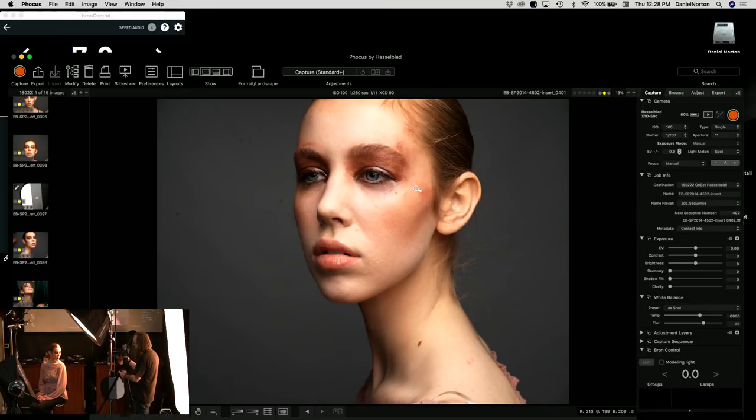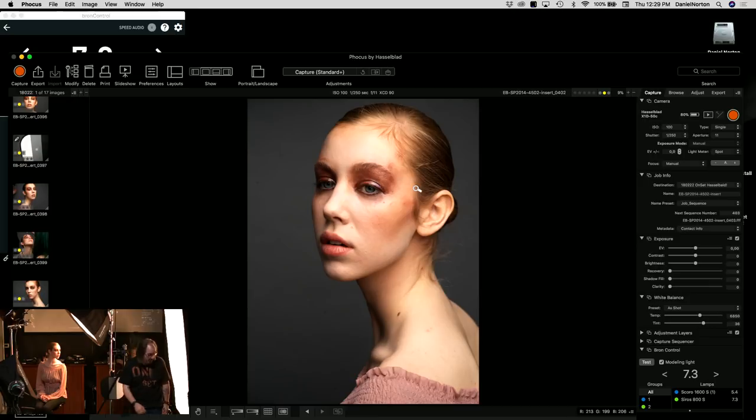I'm shooting on a tripod — you might wonder why with such a small camera, but when shooting commercially it's always a good idea for consistency. Even though this camera weighs less than my Canon, it's still good practice. Looking at the image, I like the slight shadow on one side — it adds three-dimensionality. What the shot is missing though is background light, so let's add the third light.